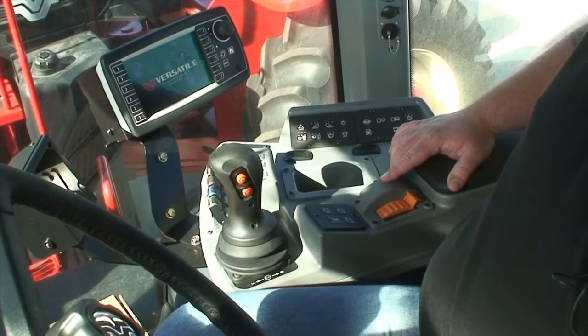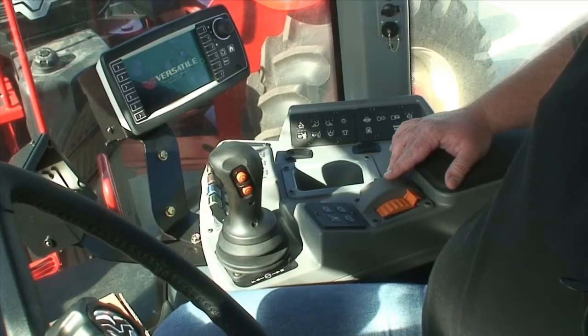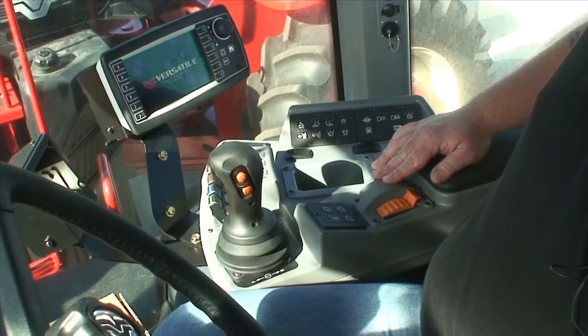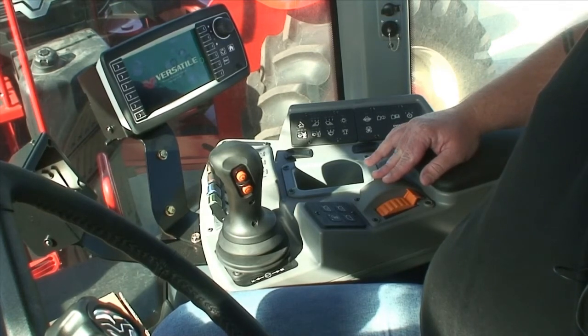Across all the Versatile range, whether it be a delta track, a four wheel drive or a front wheel assist tractor, they're all equipped with their engine cruise control mode. This mode should be used when the tractor is pulling a disc, seeding or any drawbar work to get the optimum performance out of the engine.